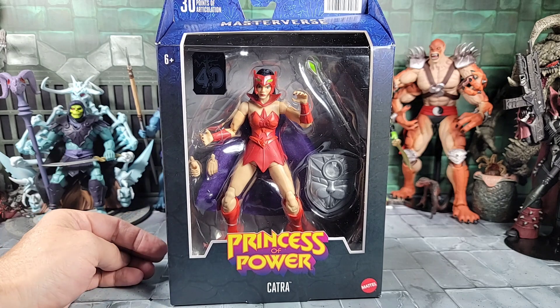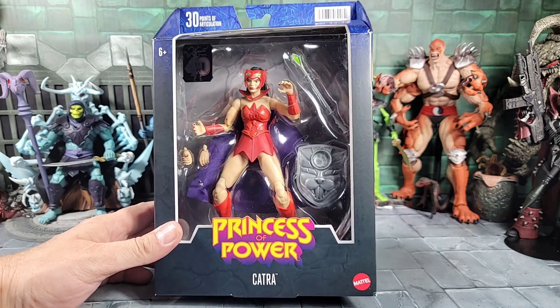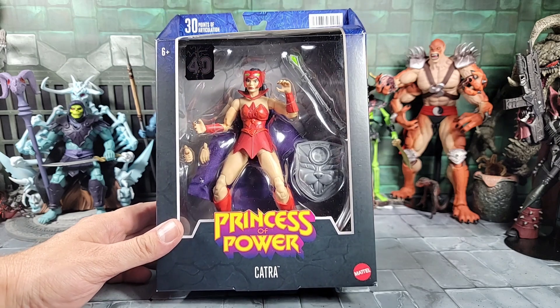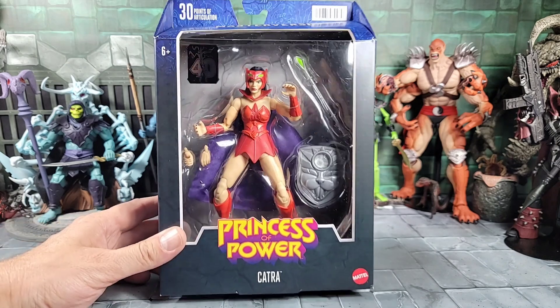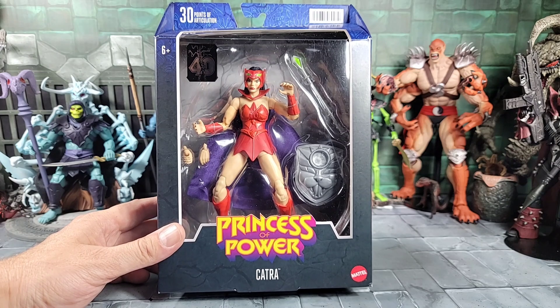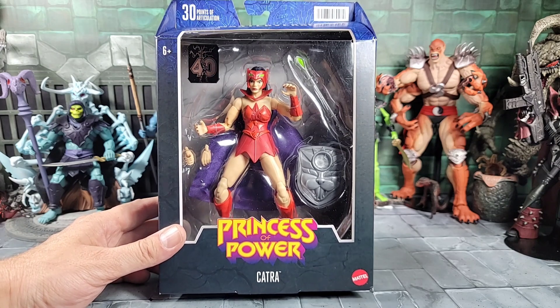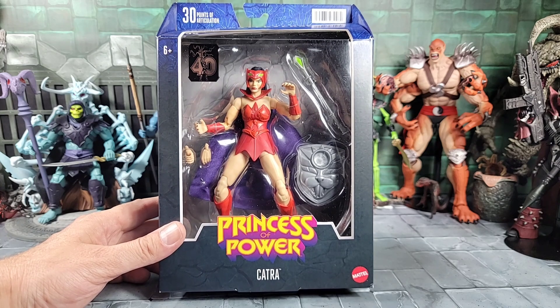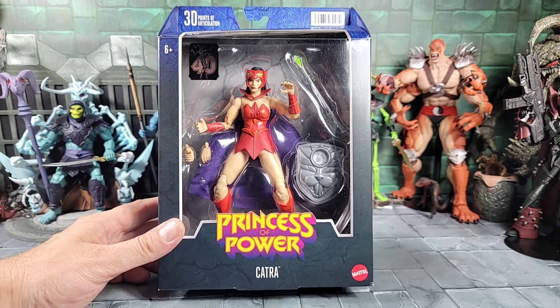Up for review today we got the new Masterverse Princess of Power Catra. She's looking pretty good. Like I say with a lot of these Masterverse figures, I really like the way she looks in box. I already posted some early pics on her for the social part of YouTube and got some comments - a lot of them were positive, and of course there were some questions or concerns.